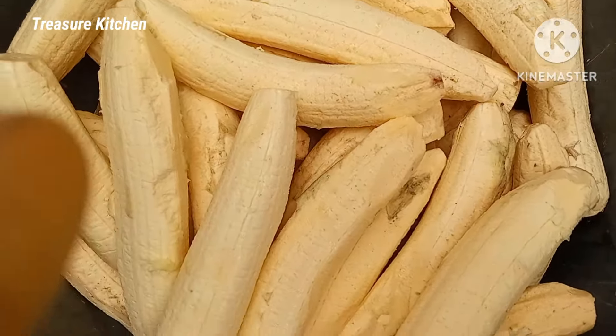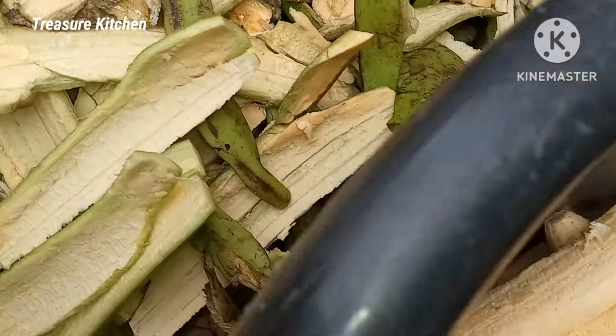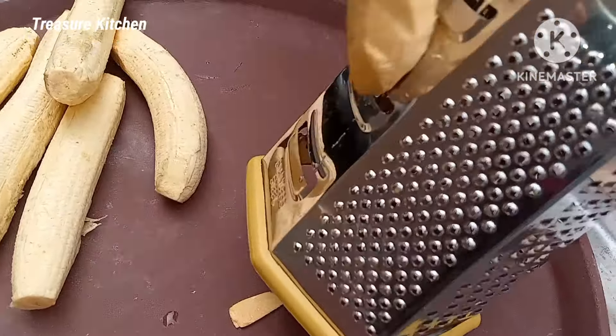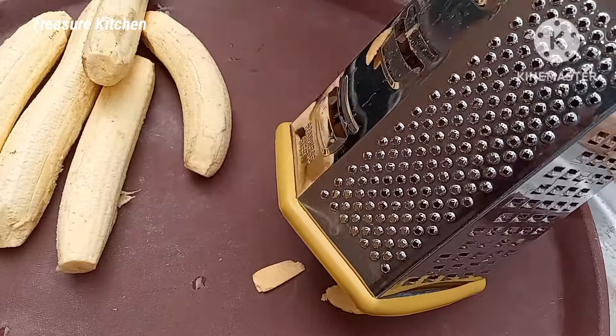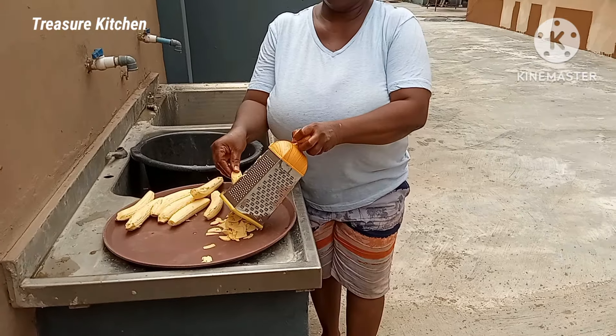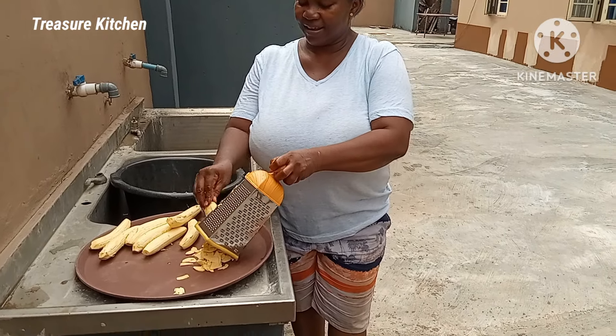I'm done peeling off the skin of the plantain. So the next step now is to slice or grate it. I'm going to use my grater to do this — I'll grate the plantain into smaller sizes. You can also use a knife and slice them, but the grater is faster for me. So that's what I'm using.